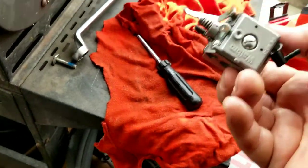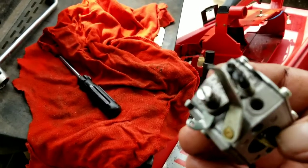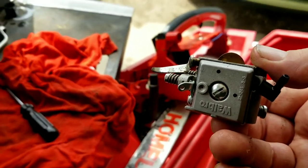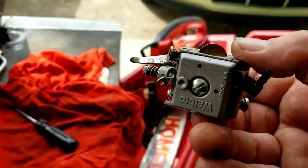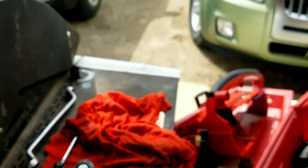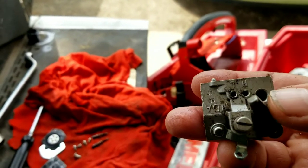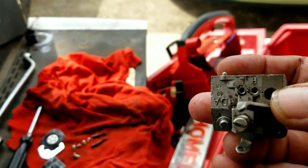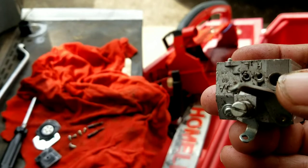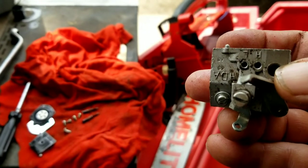We're going to remove the fuel pump and diaphragm covers on both sides, pull out the high and low speed adjustment screws, and blow carburetor cleaner through it to clean it out, then put it back together — hopefully without having to buy a rebuild kit. Before removing those set screws, I always run them in all the way and count the number of turns so I know where to reset them for startup. The high was turned out one full turn and the low was turned out one and a half turns.